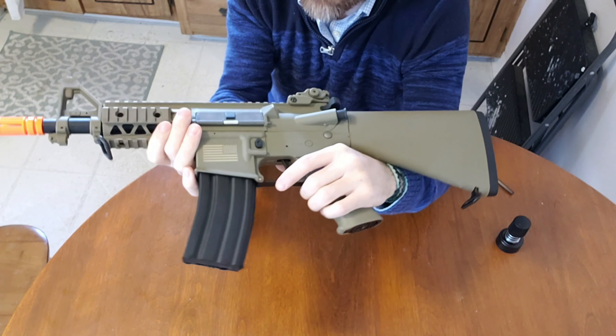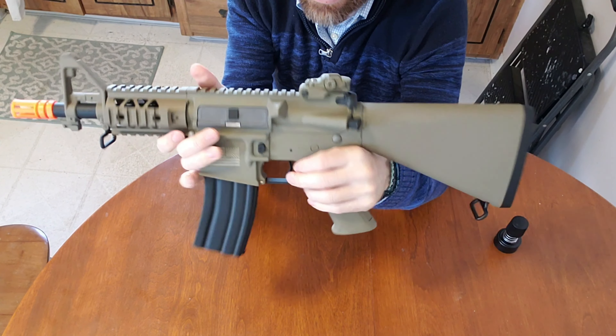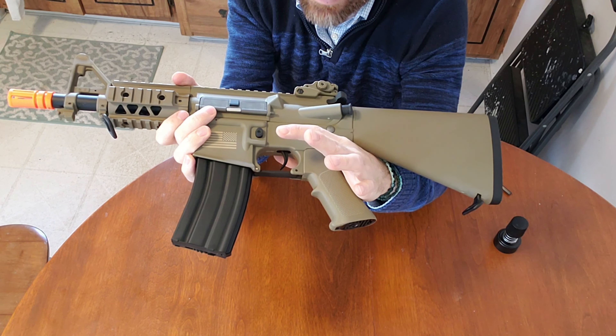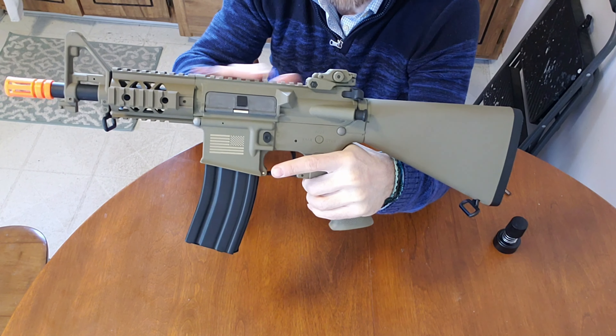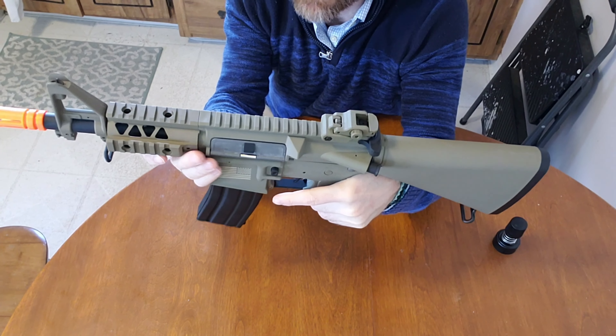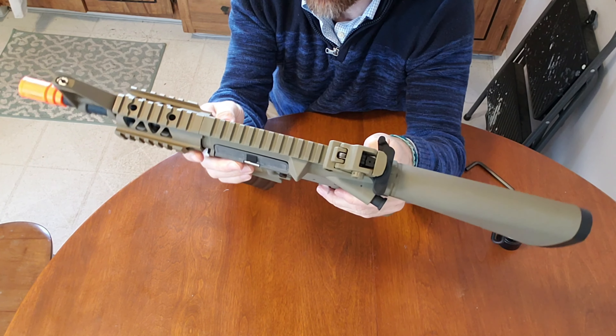Overall, I have to say I am really impressed by the quality of this. It honestly feels like it's metal. Even though texture-wise you can definitely tell it's polymer, it does have the really solid feel of a metal M4.